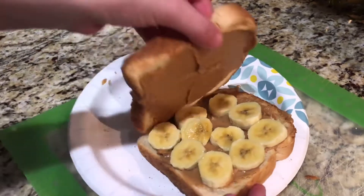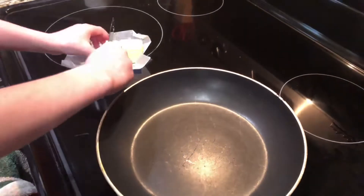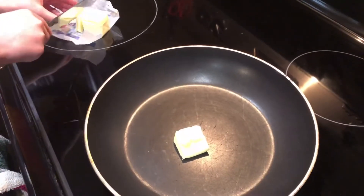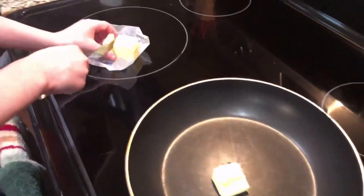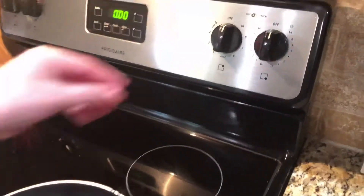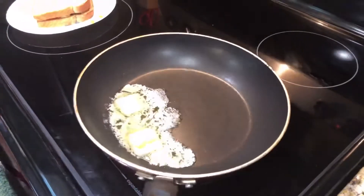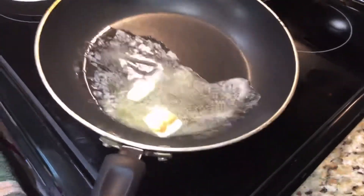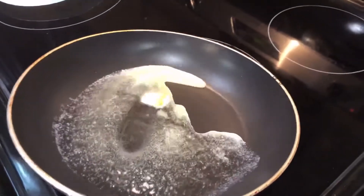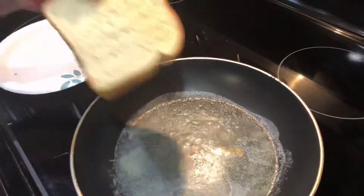Put the sandwich together. Now put two packs of butter into the pan. Turn the burner on to medium heat. When the butter melts, spread it out in the pan. Then place the sandwich in the pan.